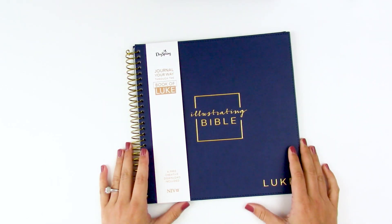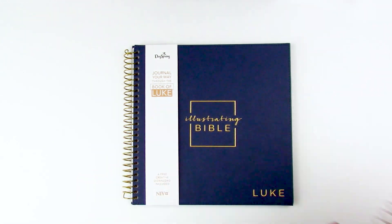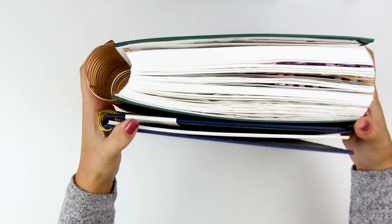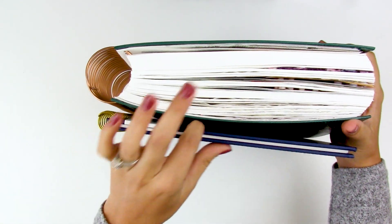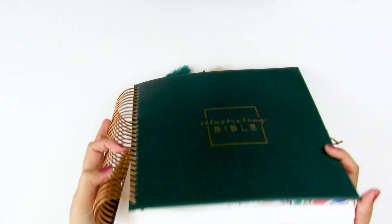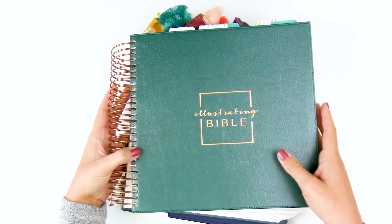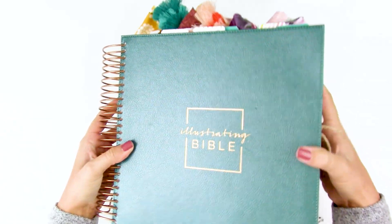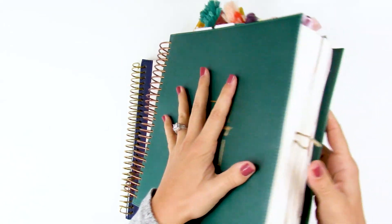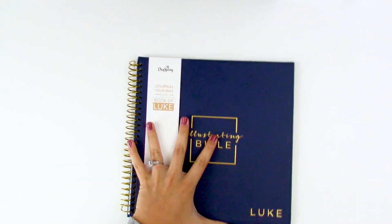A lot of us were saying how nice it would be to have individual books of the Bible. You can see the size difference — just the Book of Luke compared to the full Bible with all 66 books is much, much smaller and more manageable. People were saying, 'I love this Bible but how am I going to travel with it? How am I going to deal with something so big? I have arthritis or health issues that make it hard.' So they heard your feedback and came up with individual books.